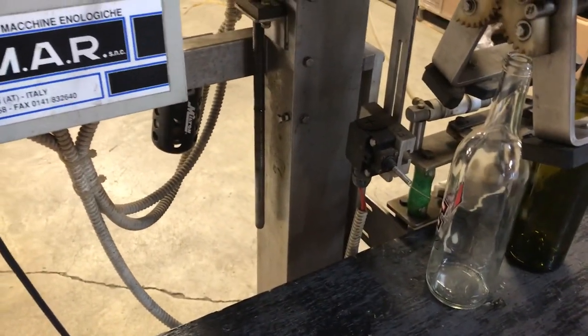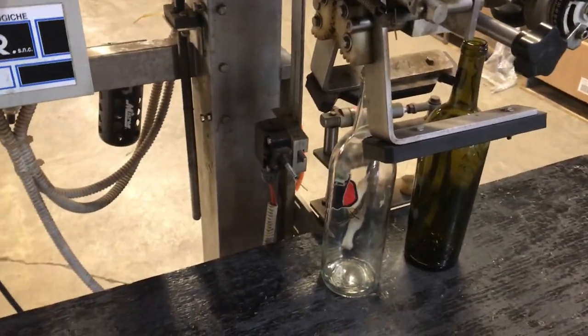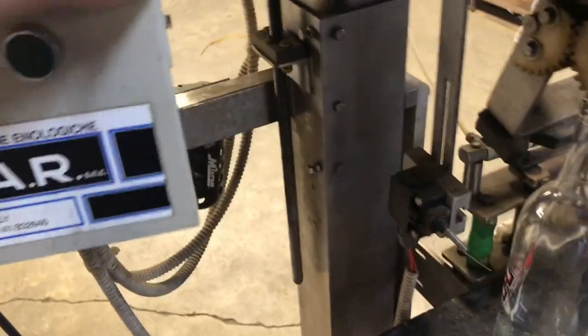I apologize at the outset for the horrible sound of my voice and the poor video and audio quality. It's a busy day here at the shop. So here is the OMR capsule dispensing machine — just got it mocked up to demonstrate it.